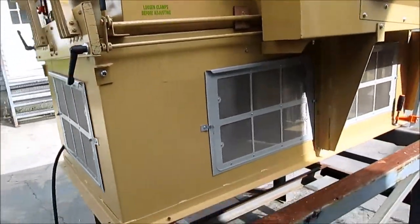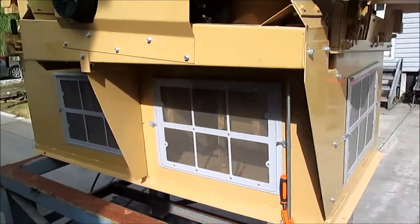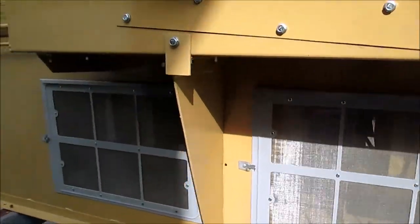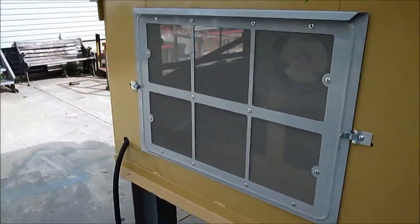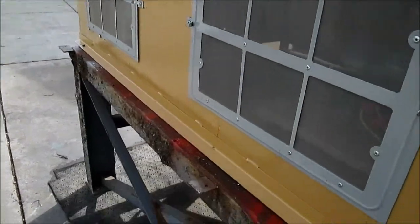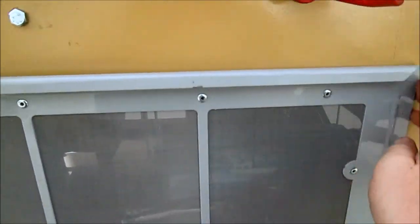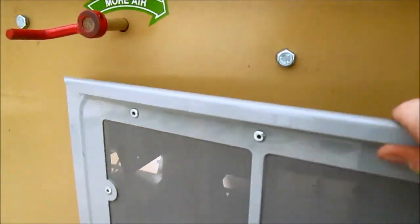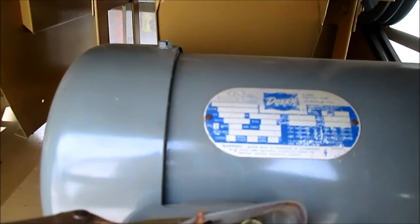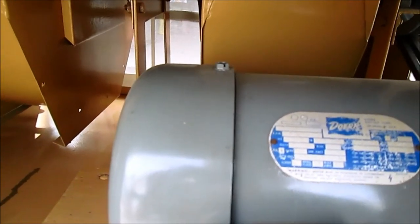Here's the Oliver 80 with the fans running. This is the fan motor. Everything will be running at once when it's all wired into the plant. These are your flush mount filters. It's a 5 horsepower motor.